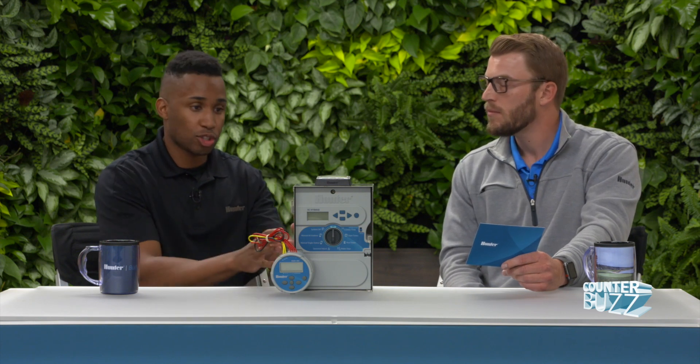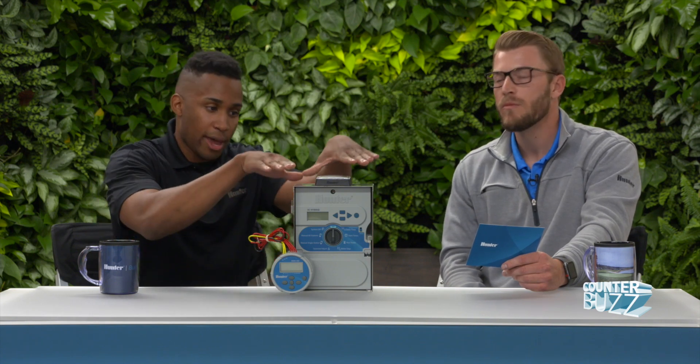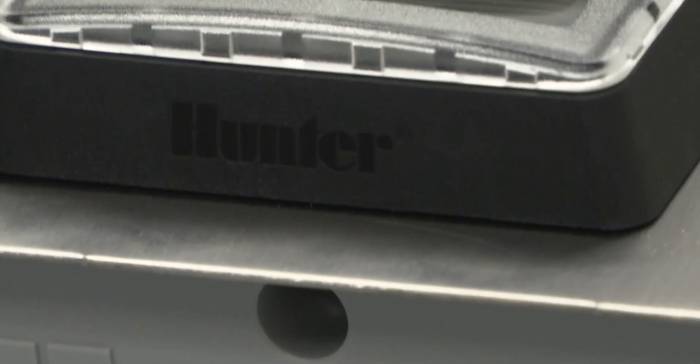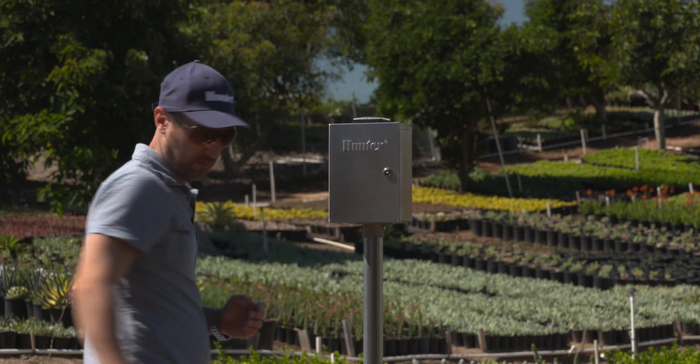Our friends at Caltrans love the solar panel XC Hybrid because they don't have enough staff on hand to go manage all the battery controllers out on the highways and freeways. They love the solar panel configuration — they install it once, and if they don't get to that site in three or four years, they know it's still irrigating. Vandalism is also always a key concern with high transit populations. The solar panel is fit snug on the enclosure with military-grade adhesive, so it's hard to knock off. The door also has a 751 key that's customizable — you can change the key lockout, which is added value for vandalism prevention.